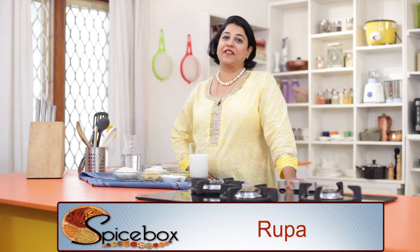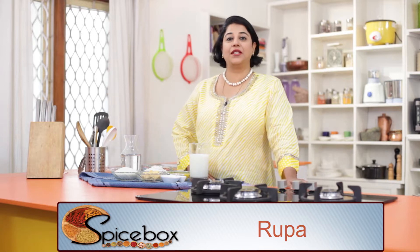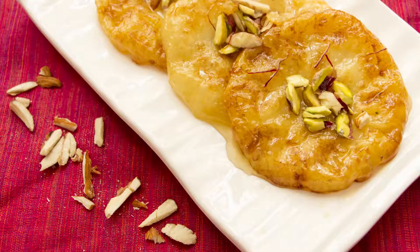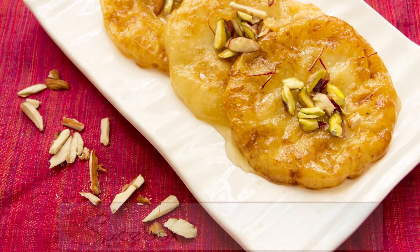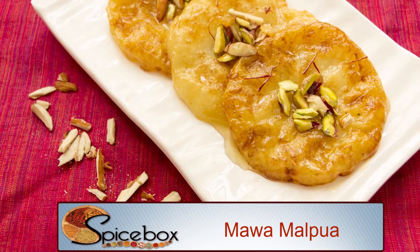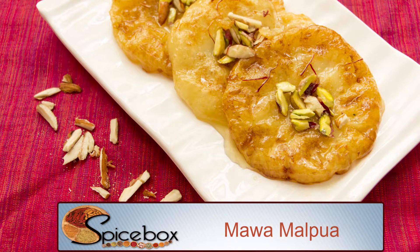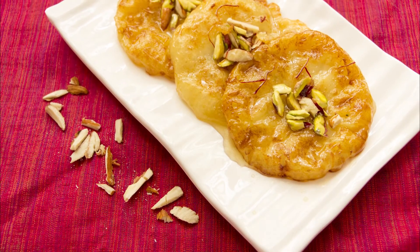Indian celebrations and food go hand in hand — every festival has a unique menu complete with a dessert or sweet dish that makes it special. Today on this Holi special, we learn how to make Mawa Malpoa. Malpoa is a crisp yet fluffy mini pancake made with a batter of koya and flour, deep-fried in ghee and briefly dunked in a sugar syrup flavored with a hint of saffron and garnished with slivers of pistachio and almonds.